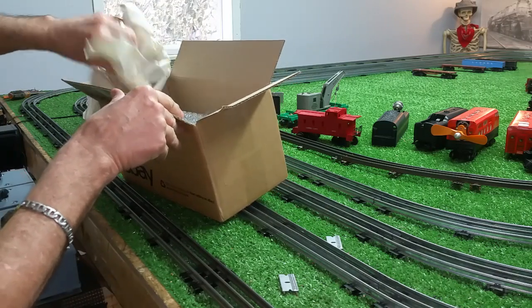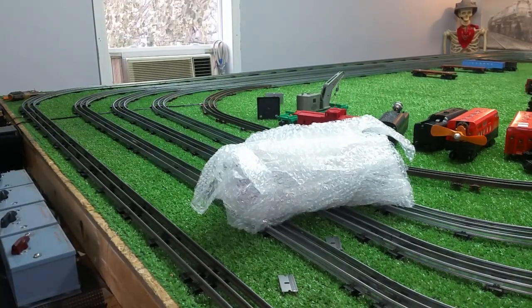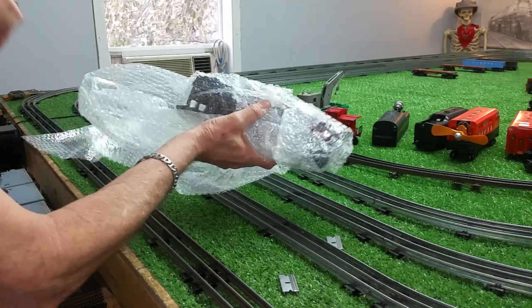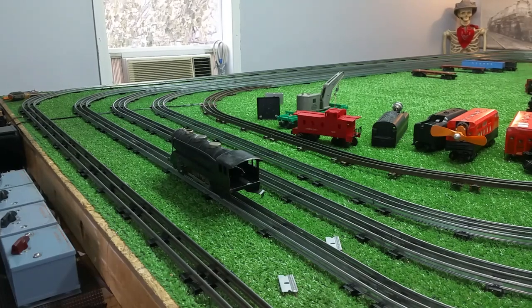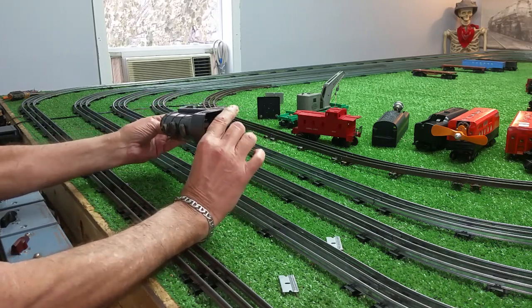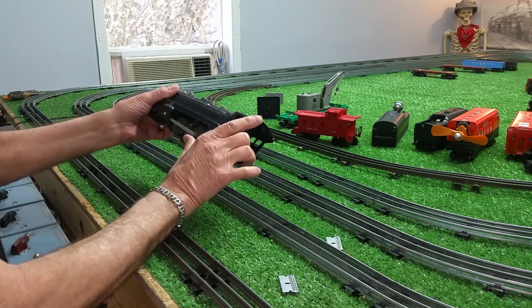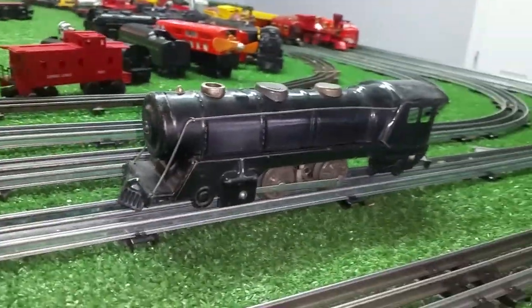Alright, let's see what we have here. Let me pull the camera off the tripod and get a look at this locomotive. So as you can see, that was worth $10. And why I was the only bidder, I have no idea at all.